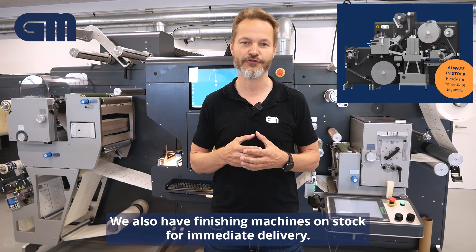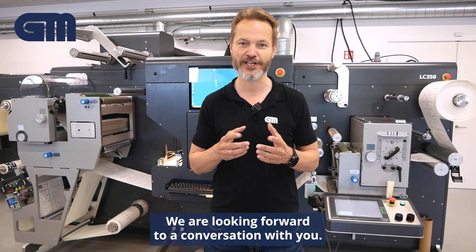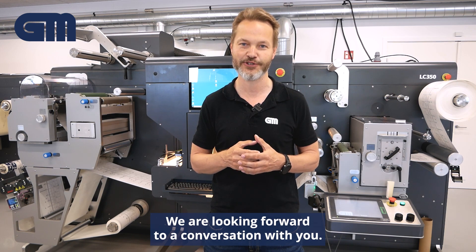We also have finishing on stock for immediate delivery. Please look at the link below to see our locations at Drupa. We are looking forward to a conversation with you. Thank you.